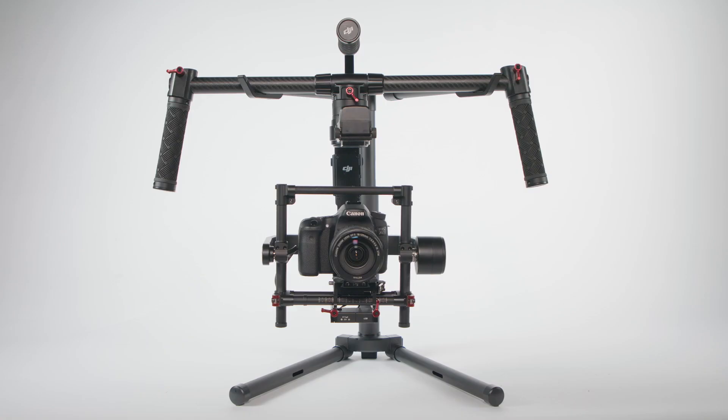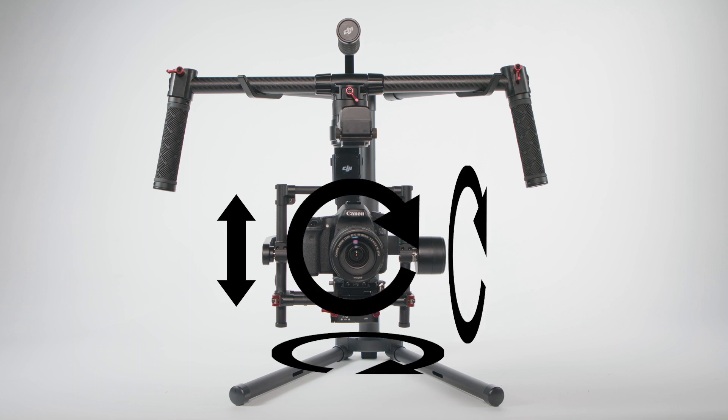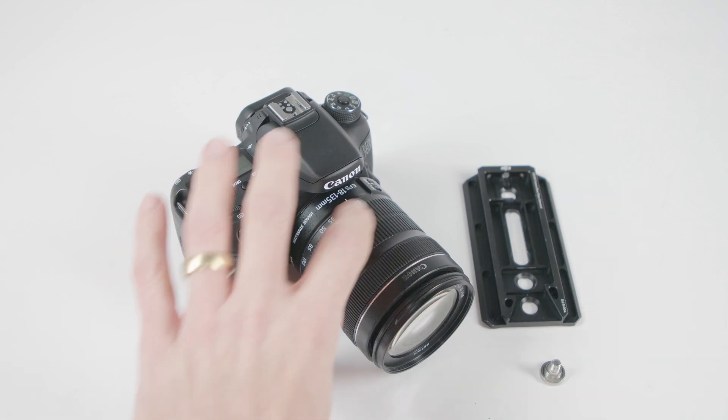To balance the Ronin MX, we'll be adjusting vertical balance and then three axes: roll axis, tilt axis, and pan axis. It's important to set aside half an hour or so for this process. Proper balancing will make your shoot go smoothly, and poor balancing will make you want to rip your hair out.